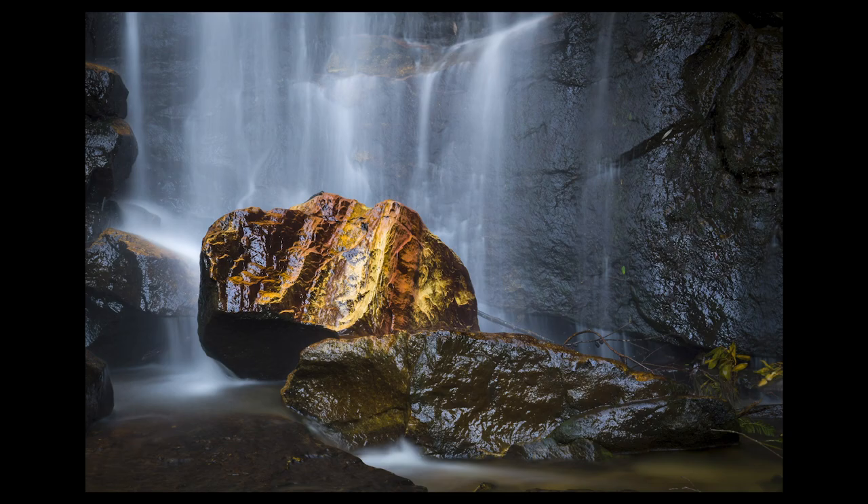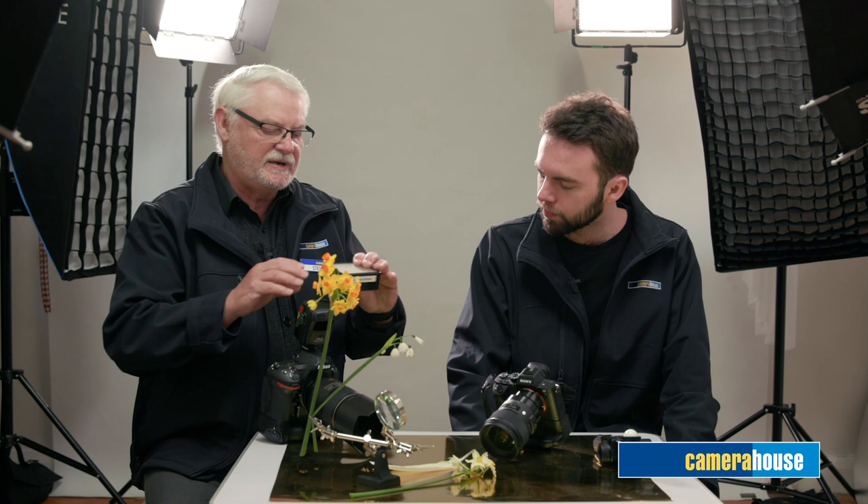We don't actually photograph things; we photograph light reflecting off things, so light is our paint that we paint with. The quality of light and the direction of light — that has to be the first consideration with any photograph of any subject.